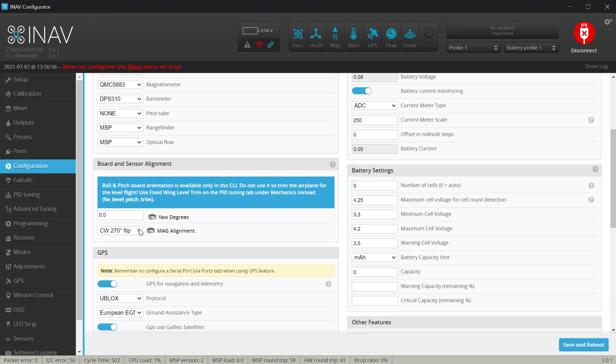How to set it up? Go to the Configuration tab and under Board and Sensor Alignment you will see that by default we have CW 270 flip. So if your GPS unit is facing forward with the arrow pointing forward, this is the correct orientation. If however your arrow is facing backwards, subtract 180 degrees — so in my case I set it to CW 90 flip. Rule of thumb: arrow facing forward = 270 flip; arrow facing backwards = 90 flip. Hit Save and Reboot.